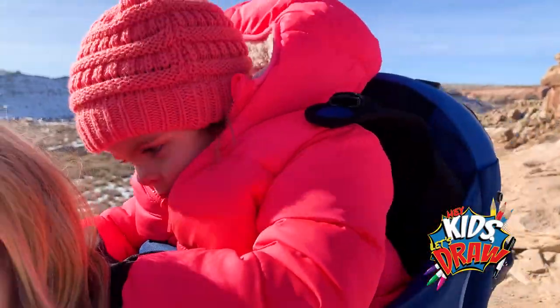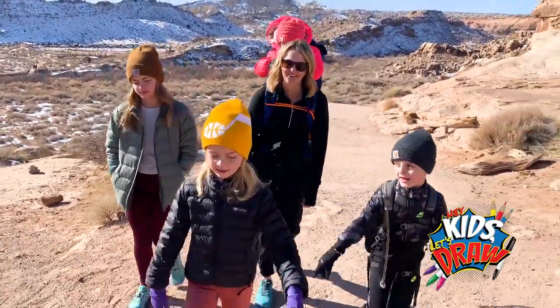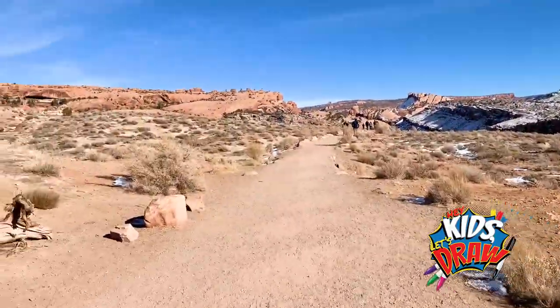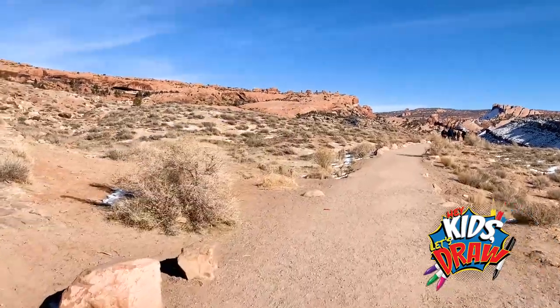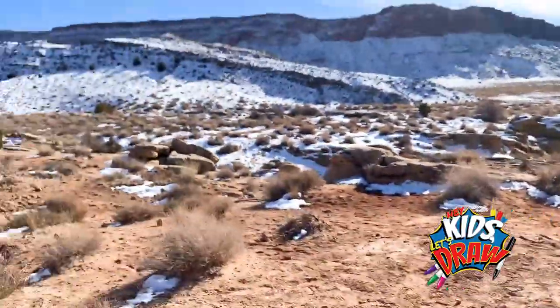Are you getting a ride? It's like a Cadillac. Oh, it looks like an eagle. Whoa, we gotta go up that hill up there. Remember how hot it was in the summer? Yes. Now there's snow.